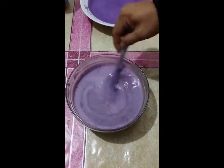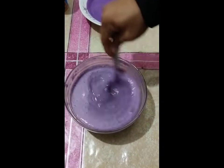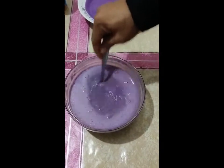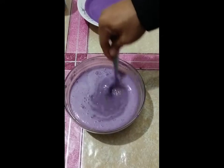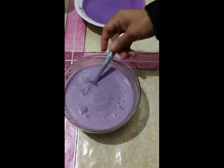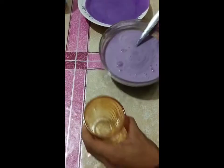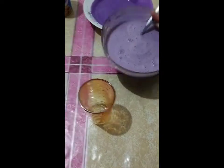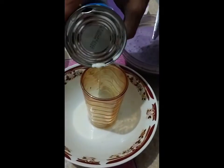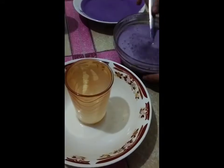When you are ready to serve, pour 3–4 of the serving glass with the prepared milkshake. Then add a scoop of ice cream and garnish it with peanut, raisins, and more mango chunks.